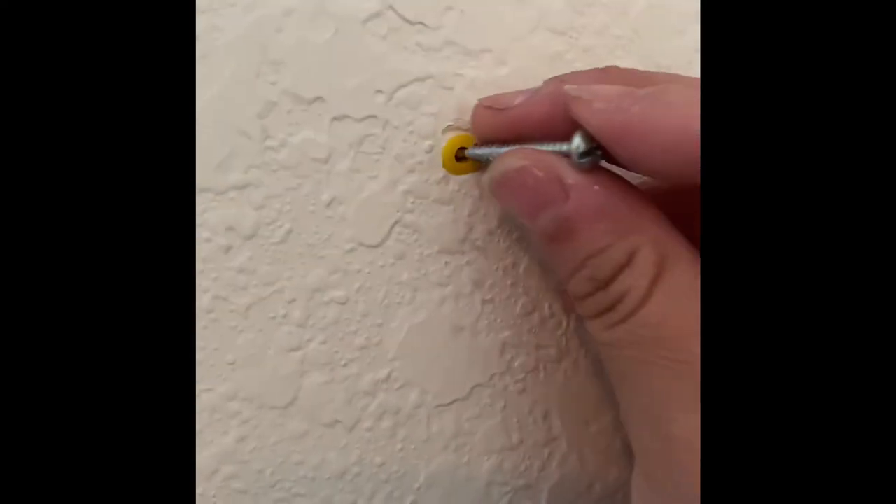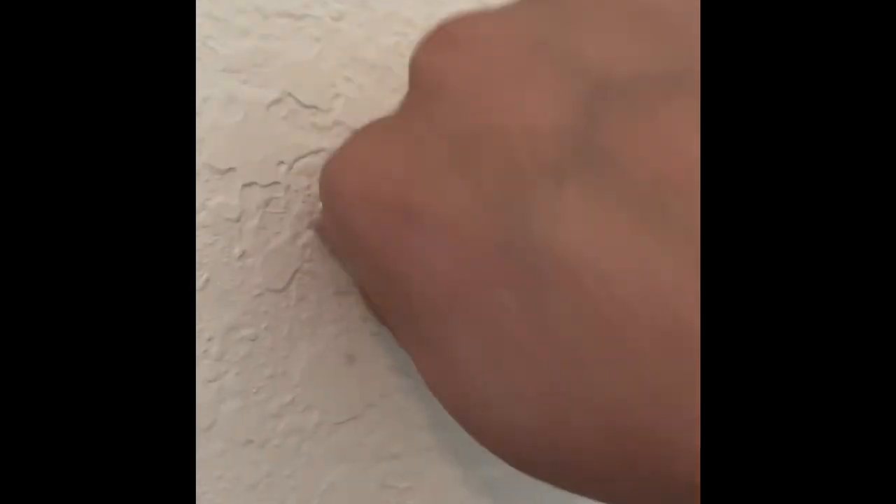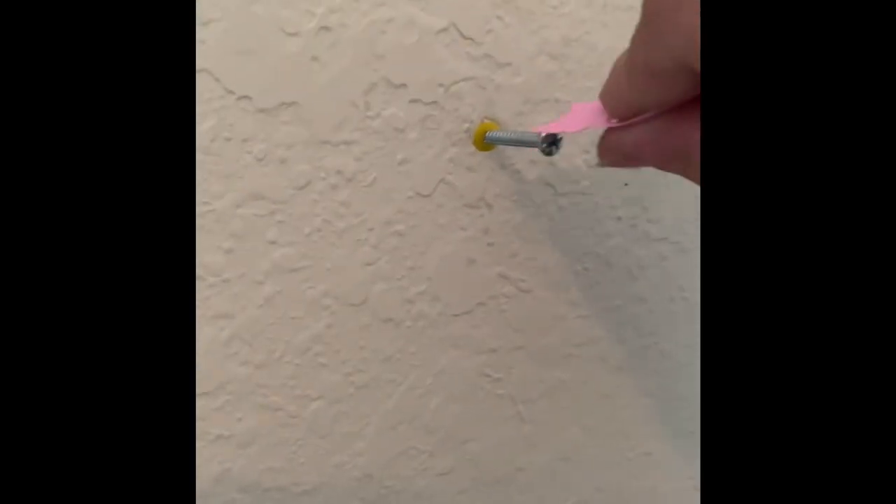And now, since you don't have a screwdriver, twist it with your fingers. Find anything that you think might fit this. What I found was actually this. Believe it or not, it works.